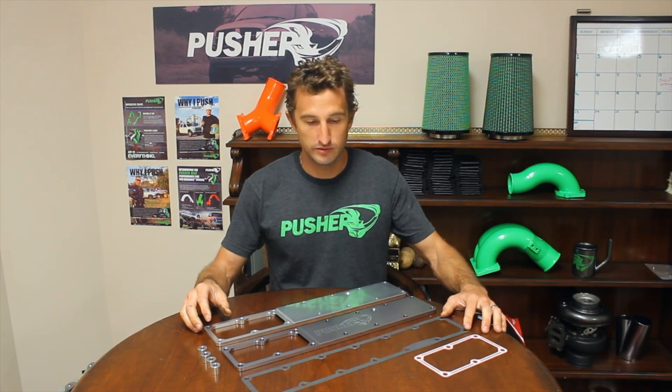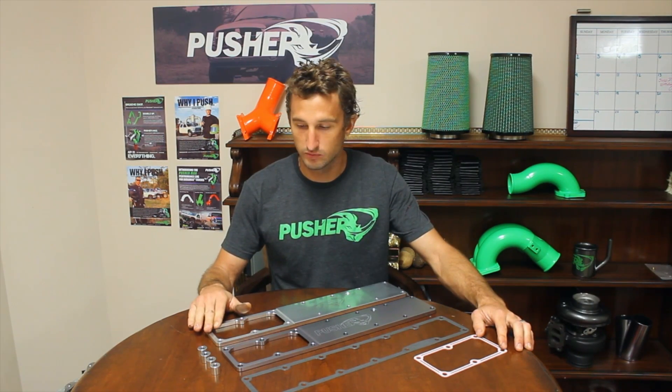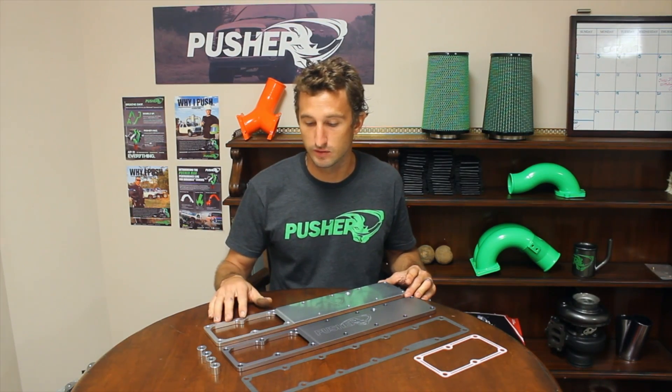These come with factory gaskets — one for below the delete plate and one for the intake manifold above the delete plate — plus anodized fuel rail standoffs, so this is a totally bolt-on kit. Basically unbolt the heater grid and bolt this in place. This is good for a 33% improvement in airflow over the factory grid when you run it with the aftermarket manifold.